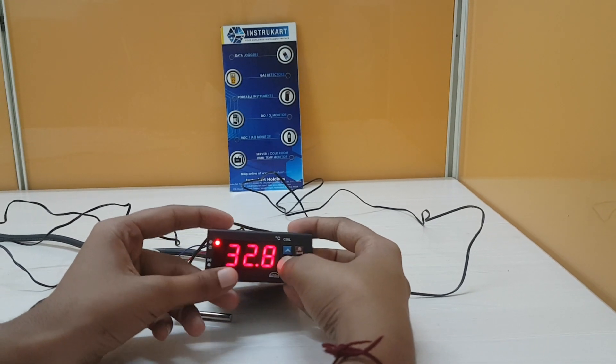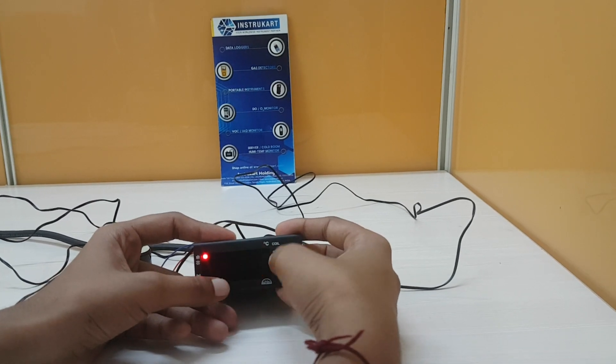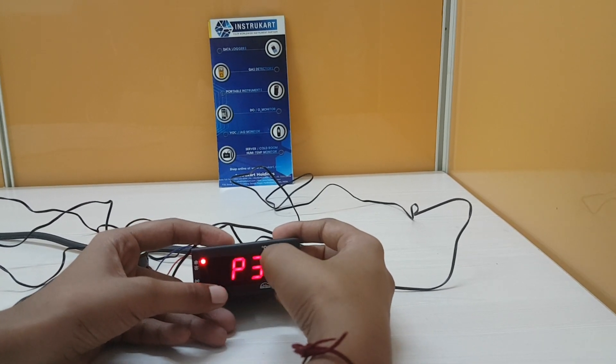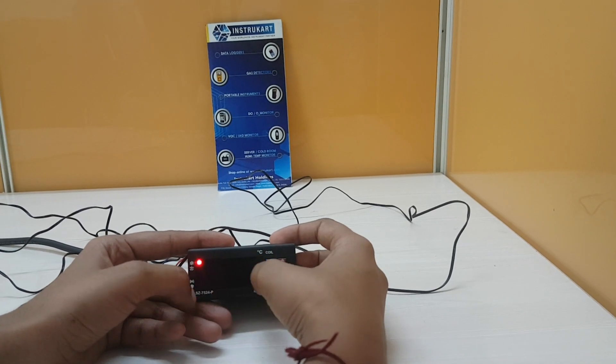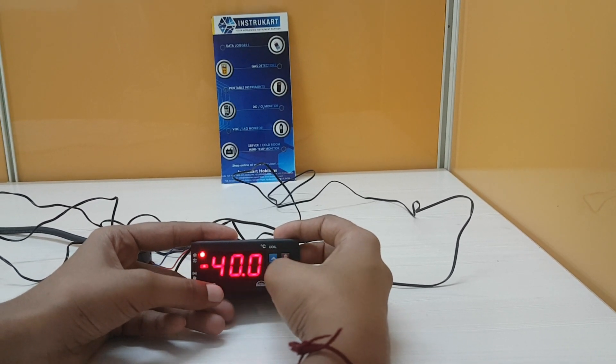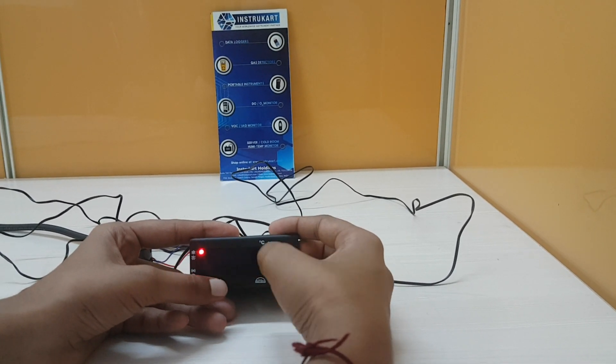You can set the lower temperature limit in the same way by entering into program mode. Go to the P3 parameter to set the lower temperature limit. The default lower temperature limit is minus 40 degrees Celsius, and you cannot go beyond this as it is the minimum value set.